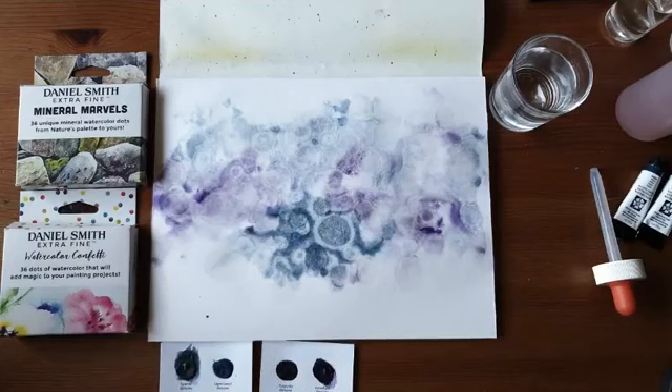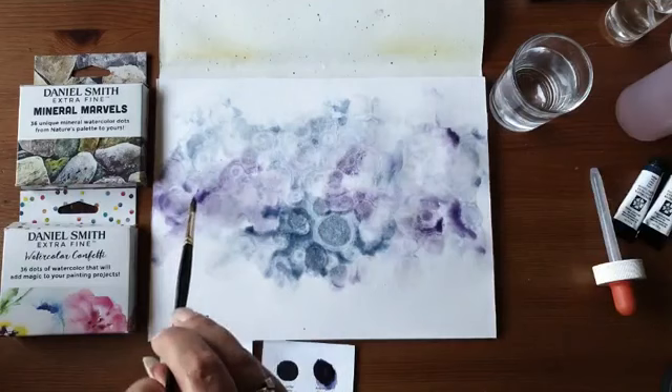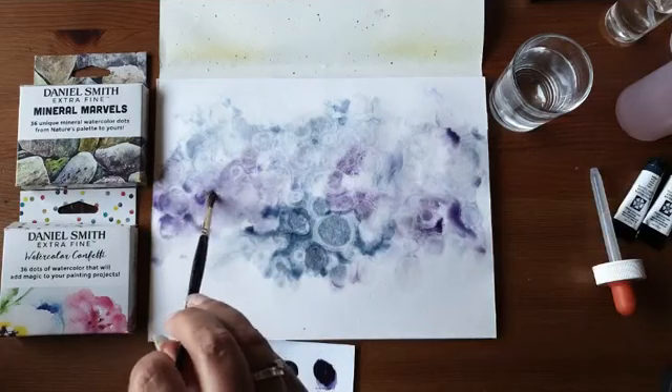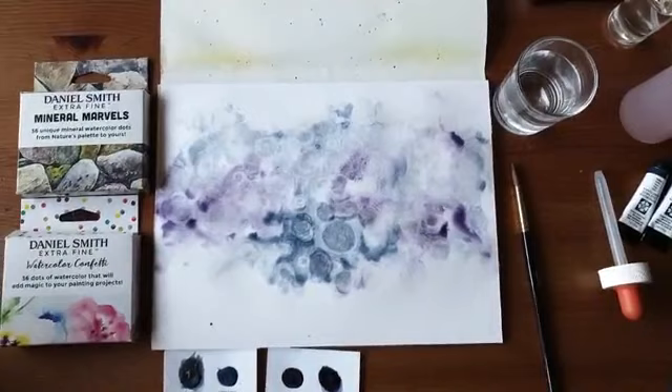Dan kun je daar ook nog nuanceverschillen in maken. Ik heb nu een heel stuk met wat donkerder paars. Ik moet mijn kwast met de zijkant even uit de weg leggen. Nu moet ik hem even drogen, anders kan ik niet verder. Ik doe dat met een heat gun van Tim Holtz — ik hou de alcohol wel even weg, anders verdampt die onder de hitte.